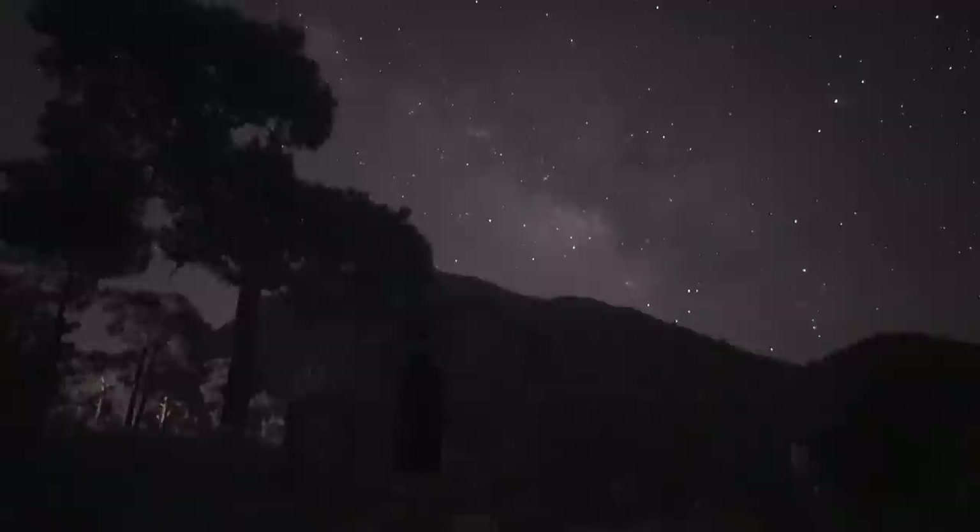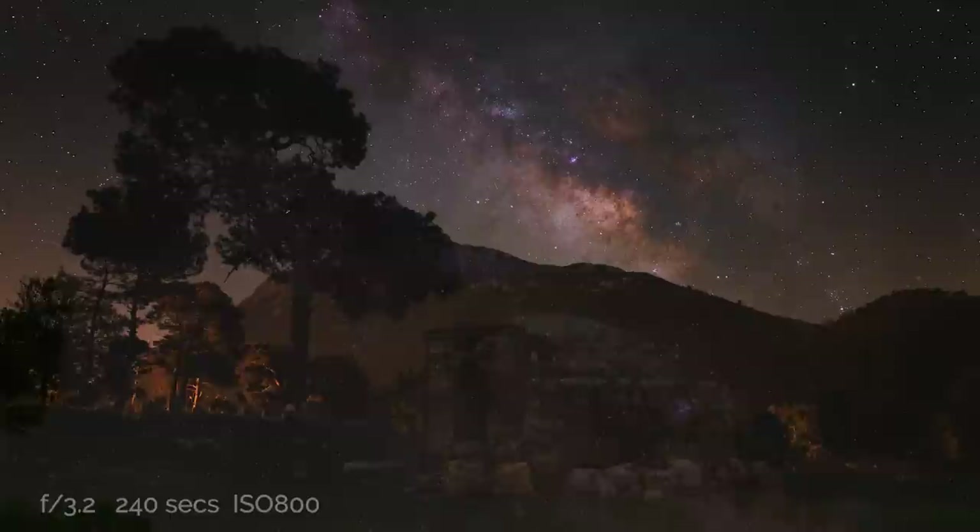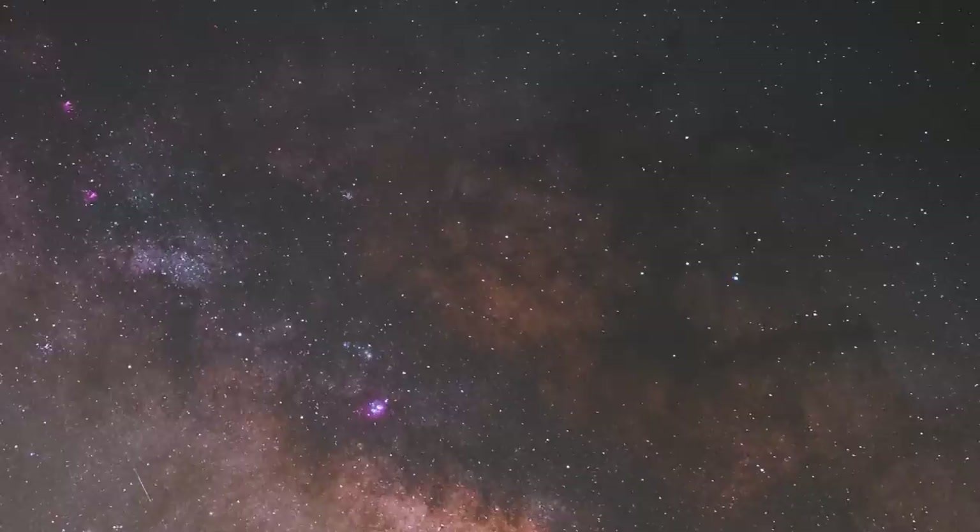The next day, I took my camera and star tracker to an old Ottoman cistern that I found on Google Maps, and this was the result. I was pleasantly surprised with how much detail I got out of the Milky Way — that's the beauty of a star tracker. You can do much longer exposures and get much better detail. I was super surprised with how much pink and red hydrogen alpha was in there, even though this is a stock, unmodified crop sensor camera. In the next video, I'm going to look at how education, knowledge, and software can improve your images.